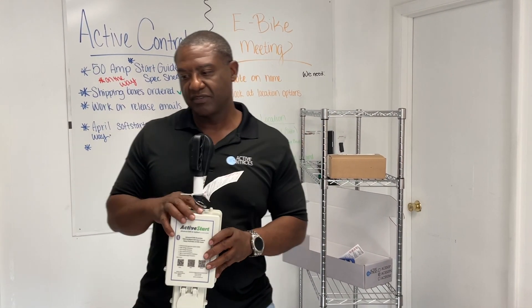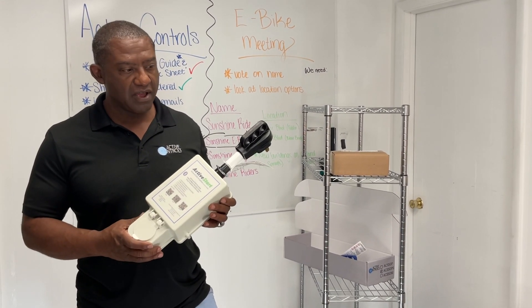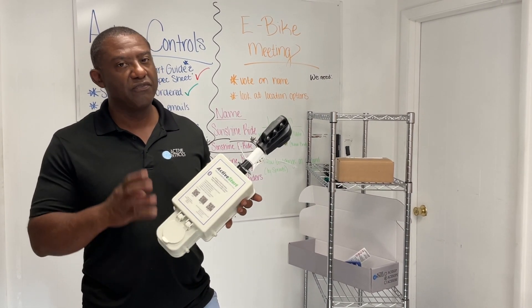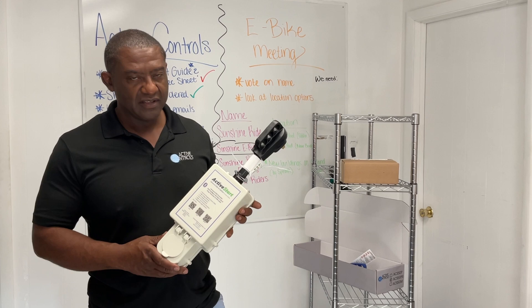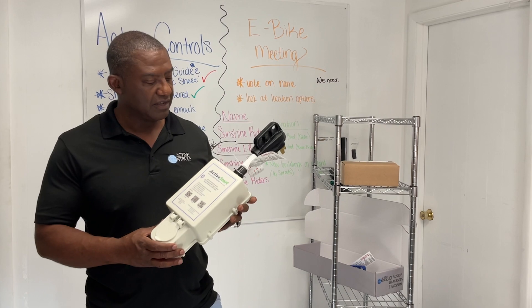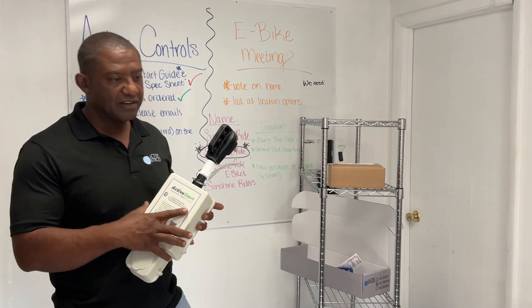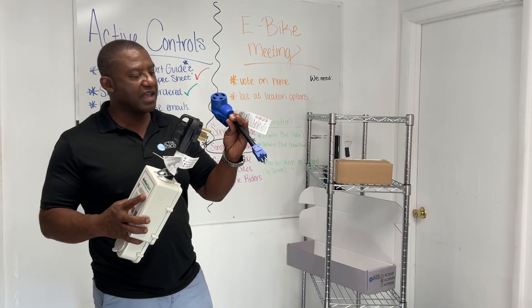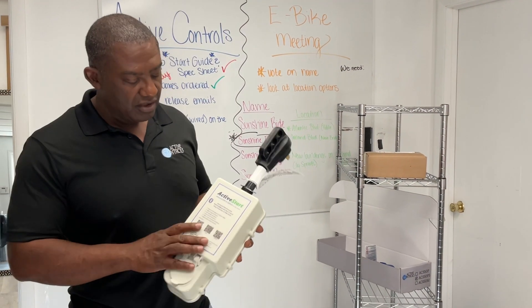This is a dual 50 amp soft starter, meaning you have 50 amps on leg one and 50 amps on leg two. Essentially this product — I've called it the big brother to the 30 amp — can handle four air conditioners, two on each leg. Most standard RVs have two air conditioners, which makes this a breeze to start on a 3500 watt generator. If you're boondocking on a smaller one, we have our 50 down to 15, so with a single 2200 watt you can run one AC as well.